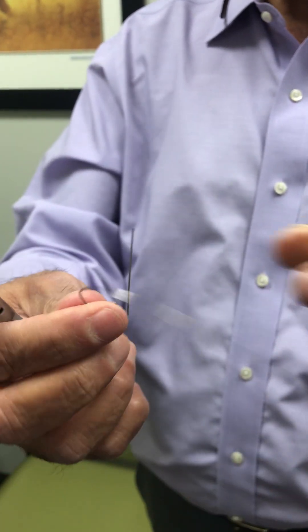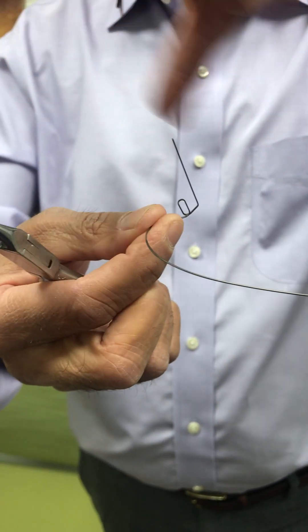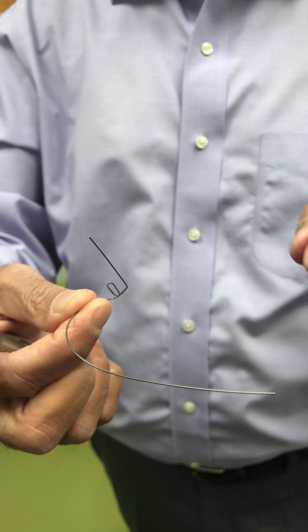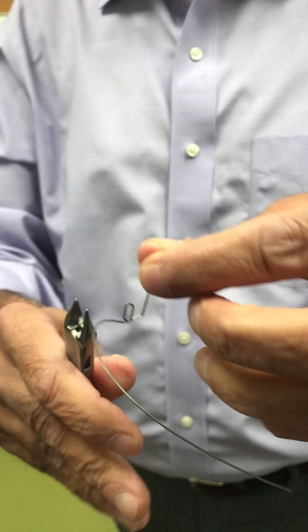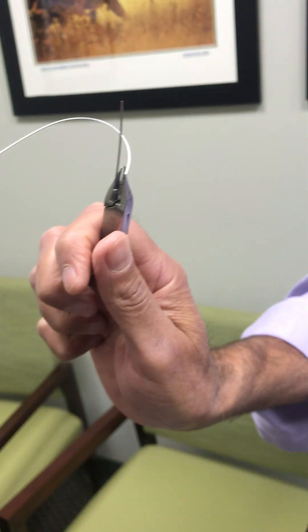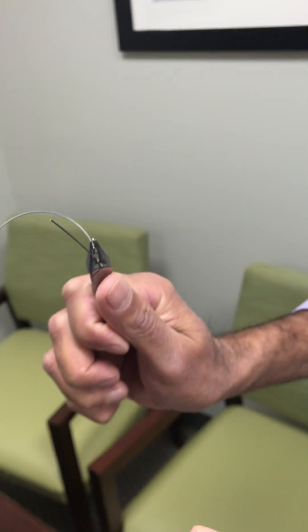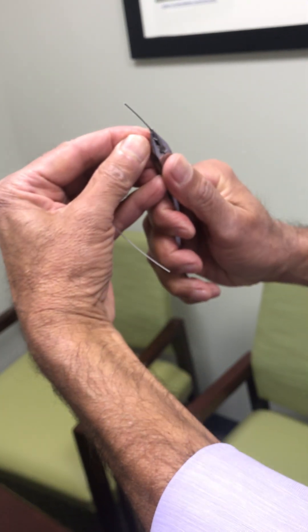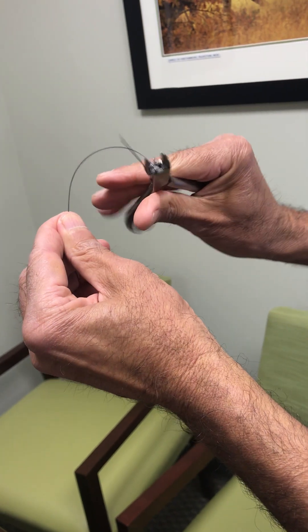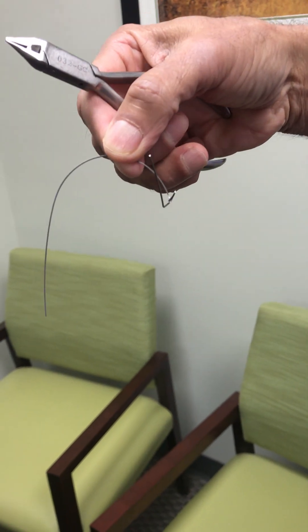There's one other thing you need to do because as you activate this loop, the molar tends to rotate, which you don't want. So you need to put an anti-rotation bend. To do that, you hold the loop in the plier and bend it about 30 degrees from the distal and also 25 to 30 degrees from the mesial. Now you have an anti-rotation bend in the wire, which will prevent the molar from rotating.